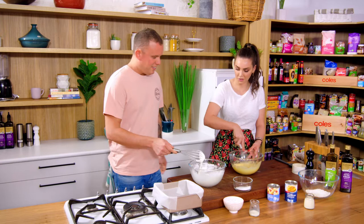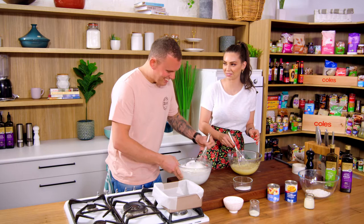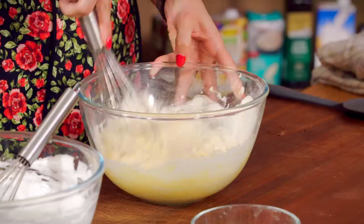How are we looking there, boss? Good. Good job. Am I done? That's fine. But I thought I'd just let you keep going for a little bit. I was done 10 minutes ago, wasn't I? Thank you. So I've got flour, baking powder, and a pinch of salt. Whisk that together.